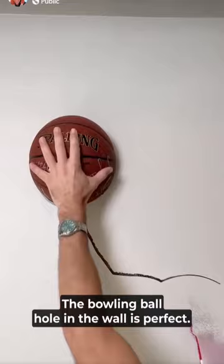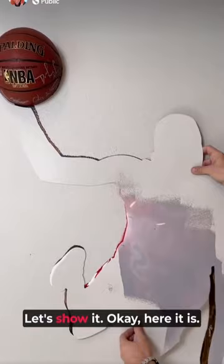This cover helped us clean up all of the overspray and the edges. The bowling ball hole in the wall is perfect. This feels sturdy — that's not going anywhere. So let's show everything.